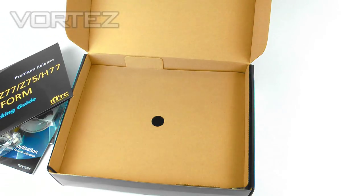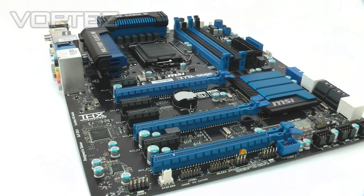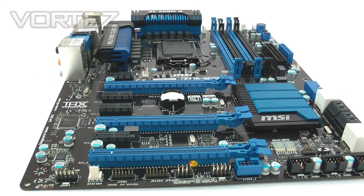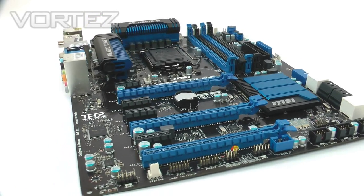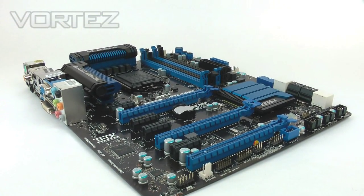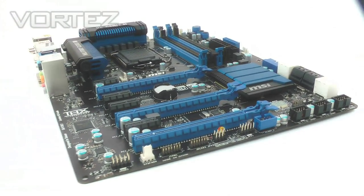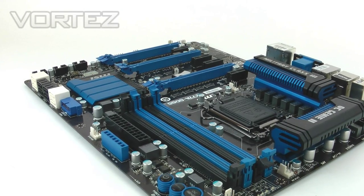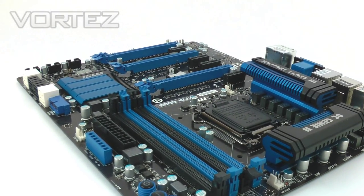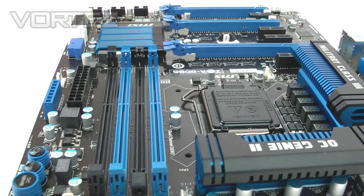Now let's take a look at the GD65 itself. MSI have kept the black and blue theme which we've seen on the X79s and Z68s, but up until this point this is probably one of the best-looking designs MSI have brought about — it really does look great. The aesthetics and heatsink design are excellent. The GD65 is going to remain the top of the MSI Z77 range until we see a GD85 or perhaps a Big Bang, but there's no talk of that just yet.